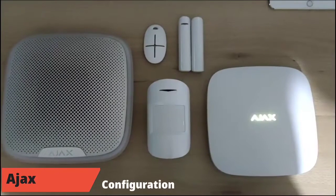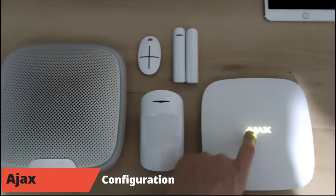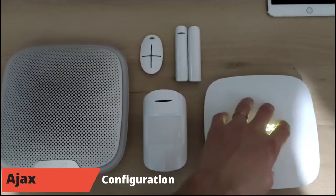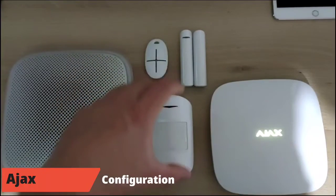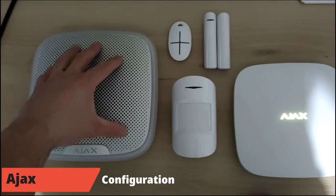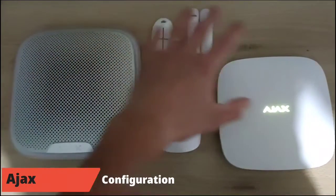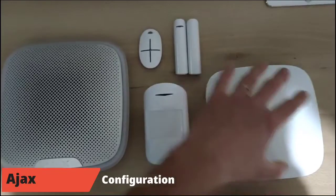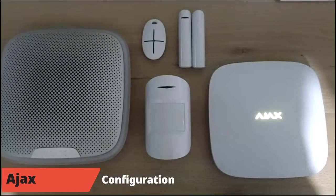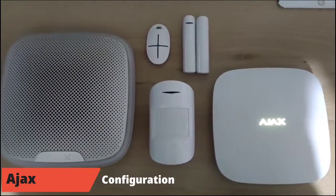Before starting the test, all tests will be performed on the HUB2. The HUB2 can be simultaneously connected to two internet service providers via internet cable and cellular networks. In the pack there is also a motion detector, opening detector, remote control, and external siren. All devices are connected using the Jeweller protocol. The purpose of this video is to verify and check the Jeweller protocol and the communication with the HUB2 while using a jammer in the frequency range of the system.